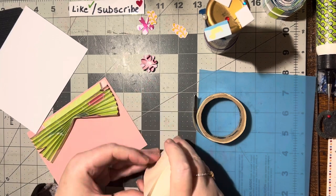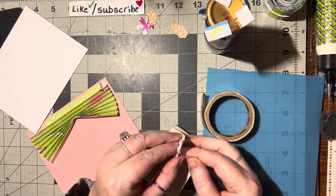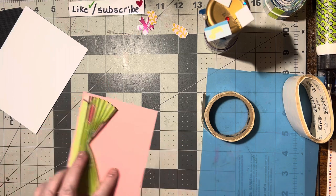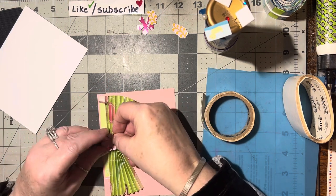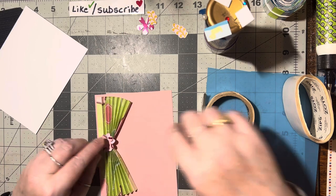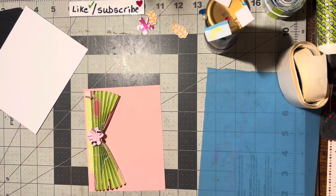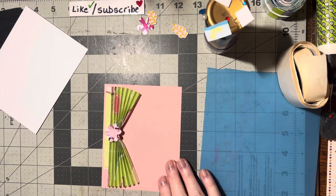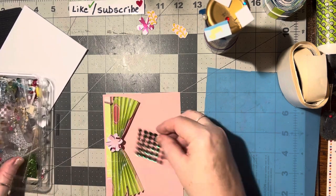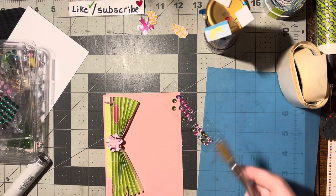I'm going to put a glue dot on the back of this flower — these are nice big glue dots — and just stick it on here. Isn't that pretty! I do like the way that looks. Now I need a green gem because I want to pull the green out. I'm going to put a green gem in there. I've got a dark green one and a light green one — I think I want the light green, that's pretty.